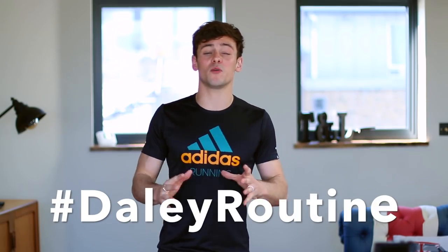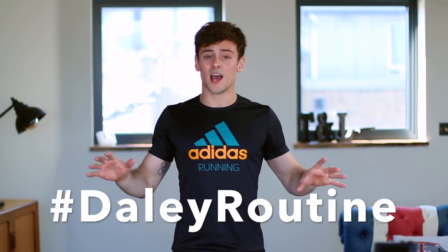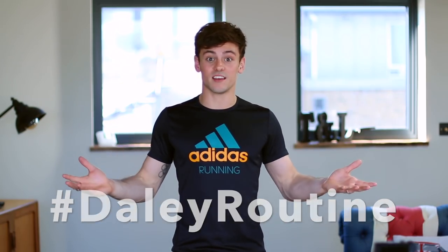Hi guys and welcome back to my channel. This video is about giving you a workout that you can do anywhere without any equipment and you can do it in 20 minutes. Easy as that.